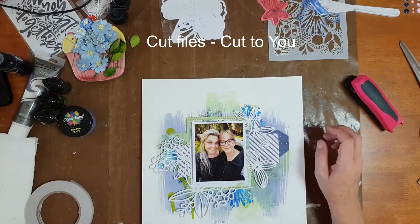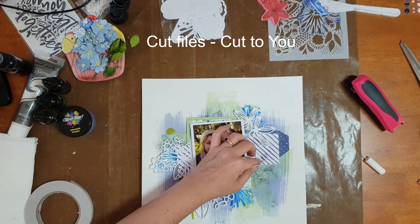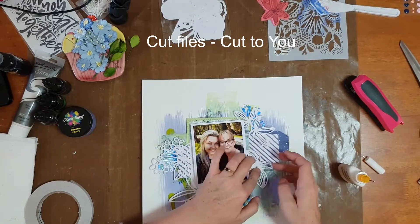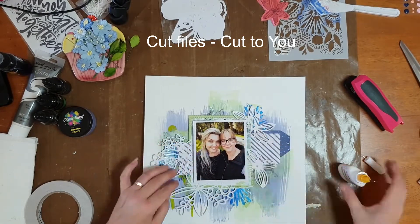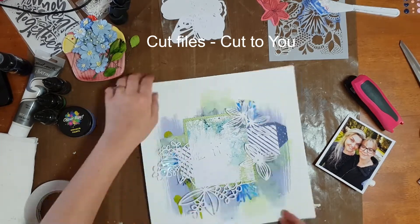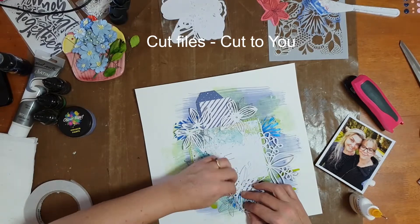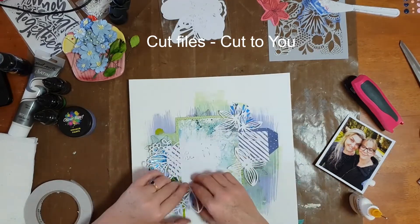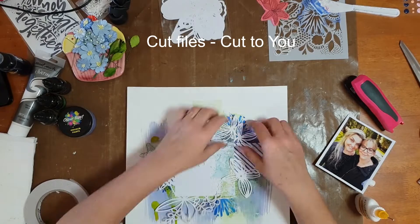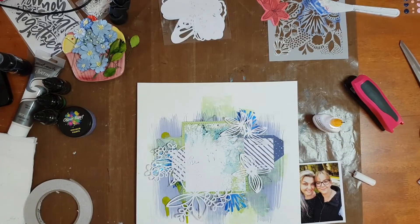I left the cut files white because I wanted them to contrast against the colors on the background, and I chose not to back them at all so the patterns, colors, stamping, and everything would show through. I tucked them in around where my photo was going to go and used a little bit of Scotch tacky glue in my fine line bottle to attach them — but not all the way, because I wanted to bend up the edges to give the page some dimension.